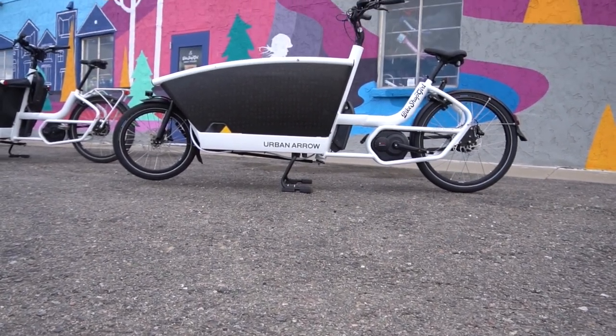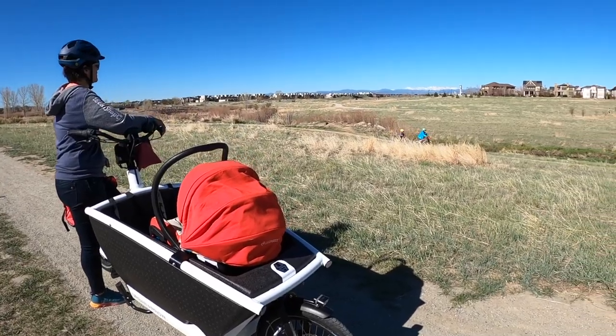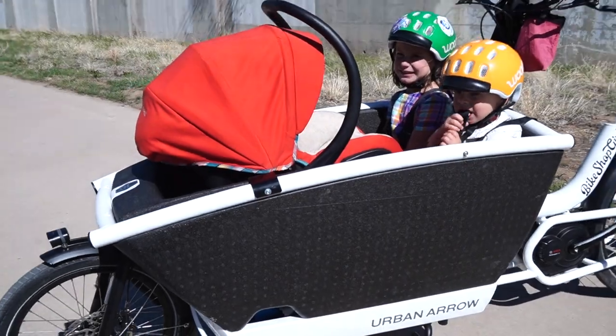The Urban Aero family is my favorite cargo bike to truly replace your car. In this video, we are going to be exploring what makes the Urban Aero family unique and why it's my personal daily machine.